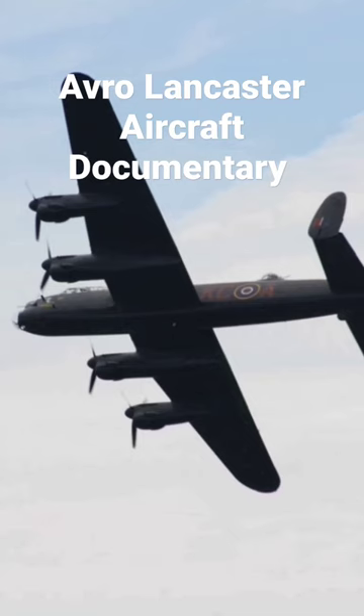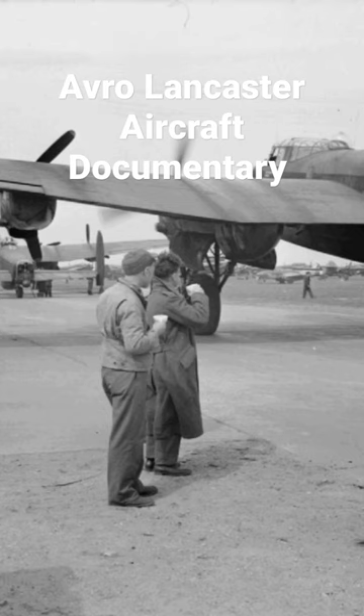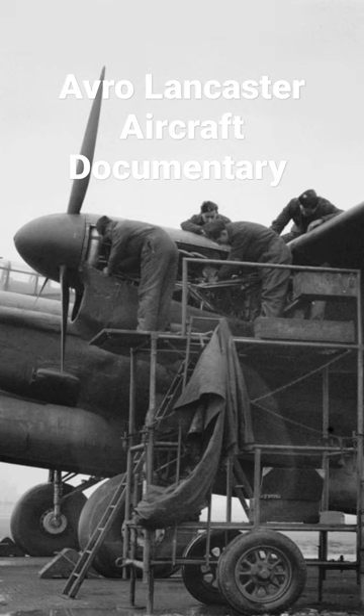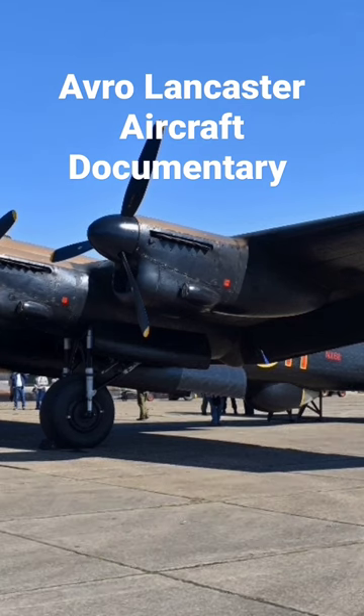The Merlin engine for the Avro Lancaster was built at the factory where I did my apprenticeship. After a year of broad-based engineering training, and to my surprise receiving above average marks for hand skills, I was given my first trade choice as an apprentice sheet metal fitter for jet aero engine.